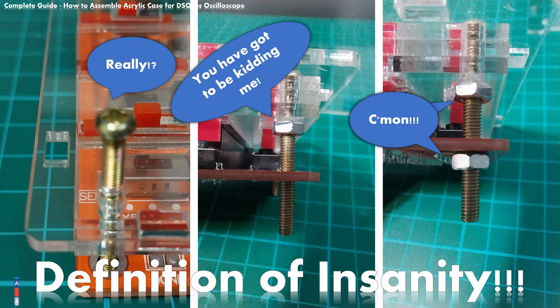During this video presentation you have witnessed situations that border on insanity. Threading those long screws through the assembly and then tightening the first four hex nuts that hold the display plate, spacer plates, and top plate is an almost impossible mission. Who in a right frame of mind would engineer something as convoluted as that?